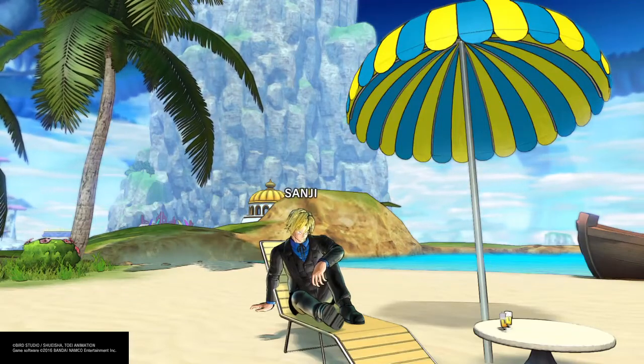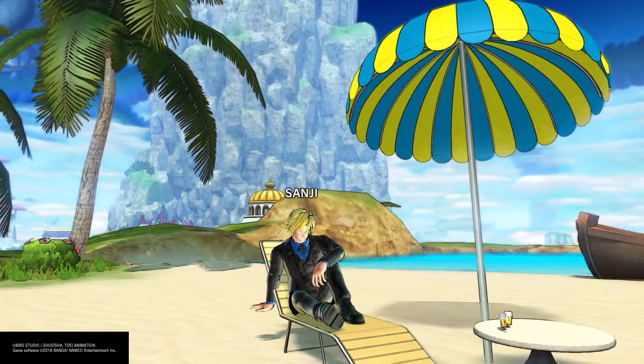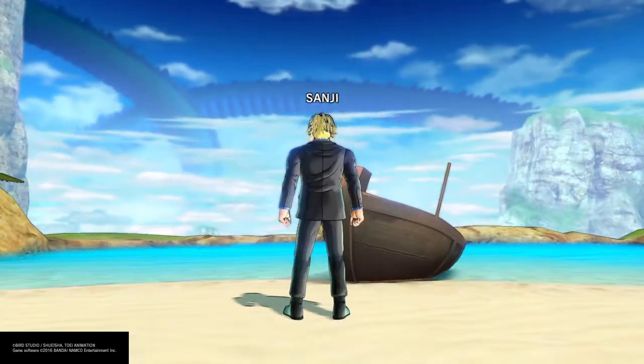What's up everybody, CusterKidGammy here back at it again with another great One Piece build. Today I have Sanji the Kick Master — check him out. Let's get on the open seat here.